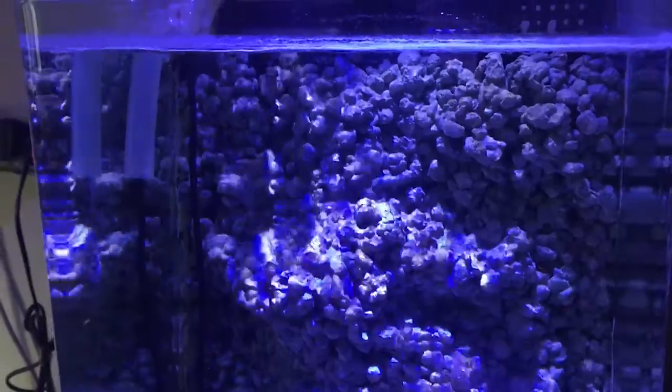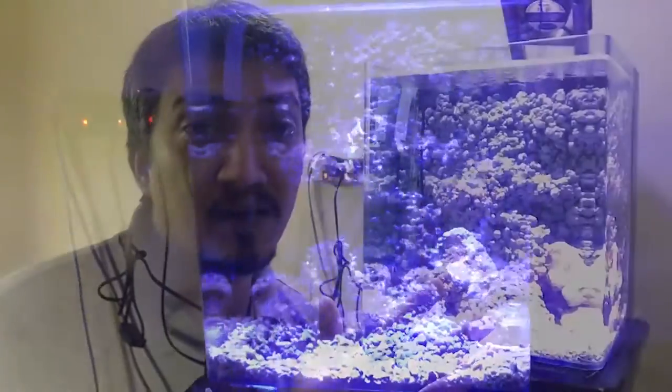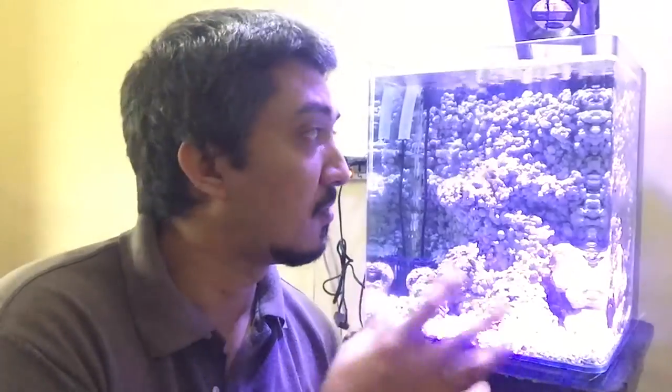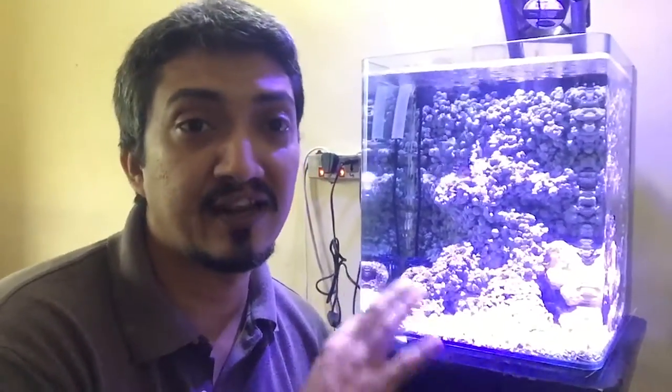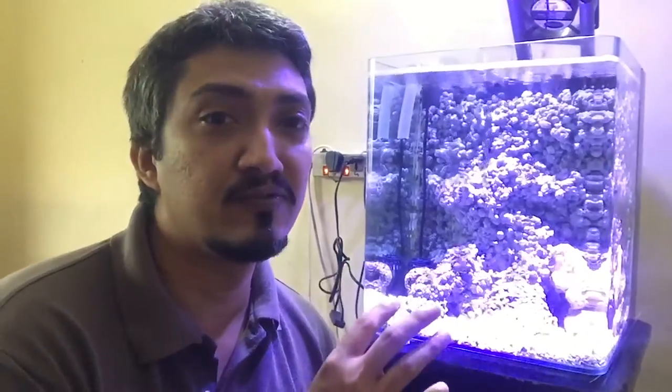I've been in the reef-keeping hobby for about six years, and this system is put together from all the little issues I've had in the past that I've rectified. So this is a fully functioning reef system that'll be able to hold some good corals and good invertebrates for a long time. The main thing is to have low cost, low maintenance, and a really thriving reef.